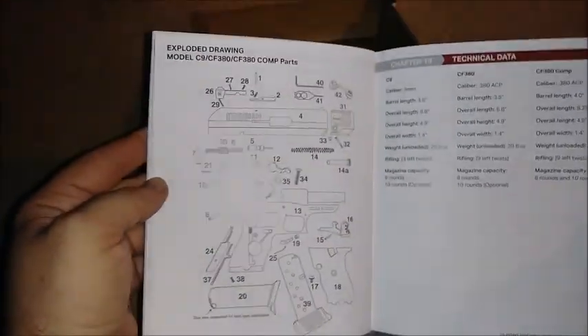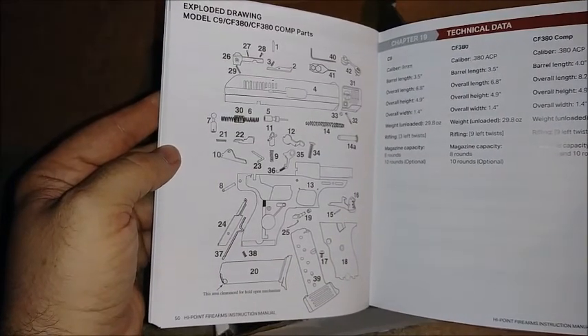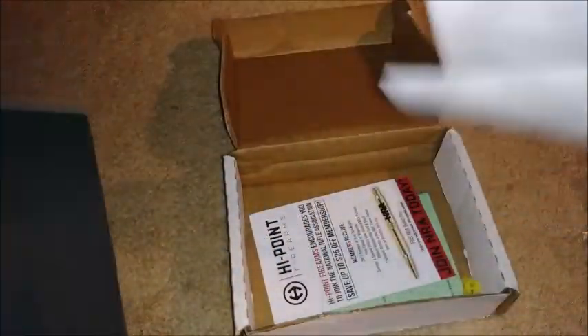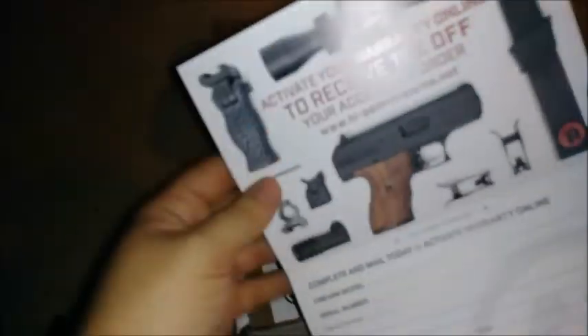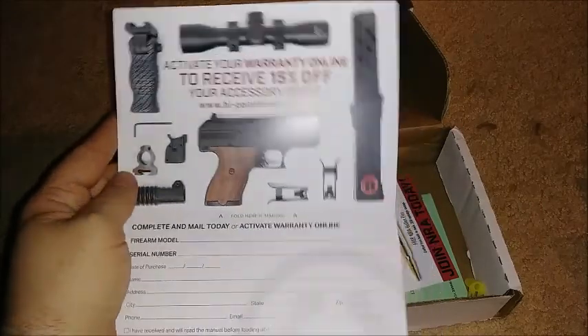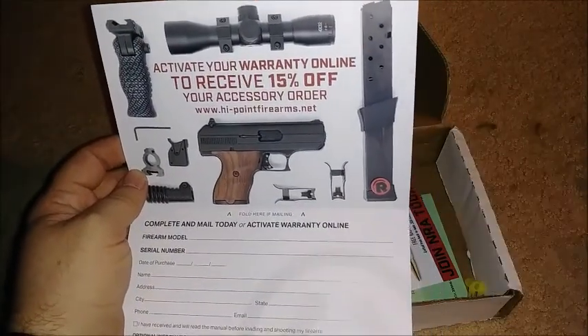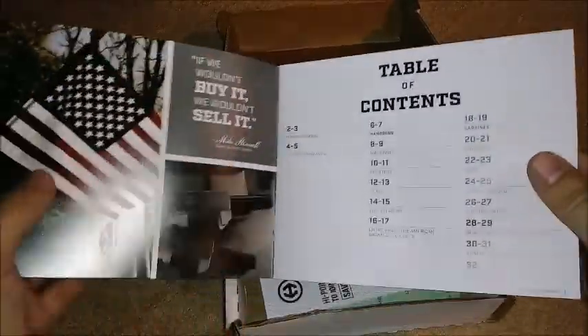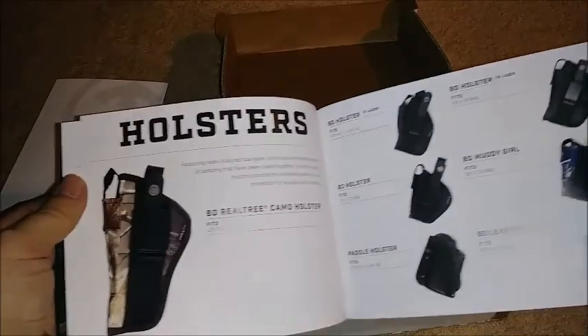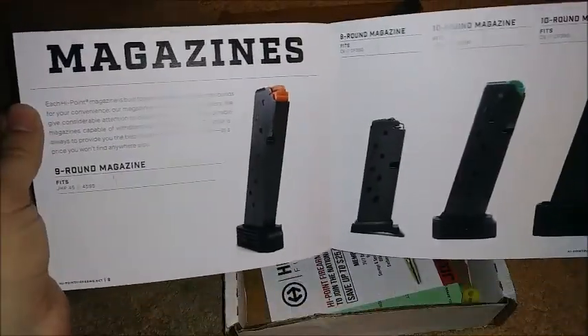So if you're in the middle of disassembly and parts go flying everywhere and you're like, 'where does everything go, where do all 37 parts go?' — not to fear, page 50 is your friend. There's also what I reckon is the warranty card: if you activate your warranty online, you can receive 50% off your accessory order, to include wood grain handles — although I'd be more interested in the extended mag myself. There's promotional material for Hi-Point listing 8-round, 10-round mags and holsters.